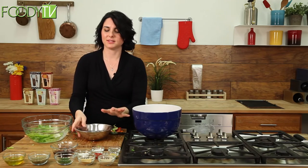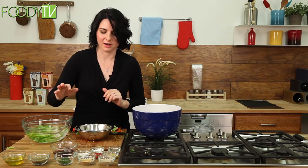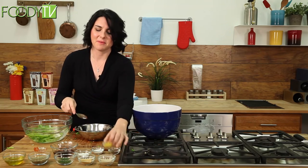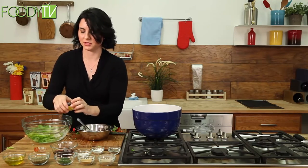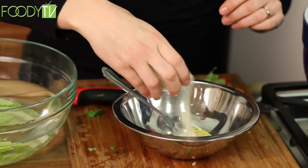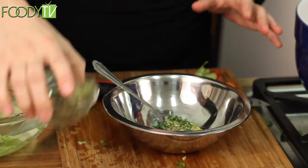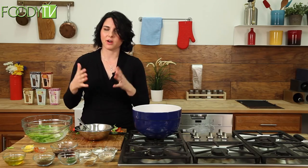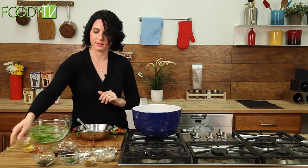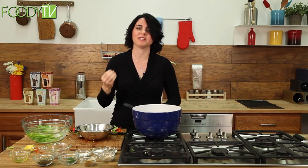Now we're going to make Italian dressing — I learned this from my grandfather, and I make it for all of my catering jobs. We start with ketchup — that sounds a little funny, but it's sweet and has a little tang. Then mustard — this comes up in a lot of French vinaigrettes — about a teaspoon of each. Then salt, pepper, onion, garlic, parsley, and oregano. You'll notice I've gone back to the same handful of spices over and over. A little olive oil — about a quarter cup — and a half a cup of vinegar. I like a vinegary dressing; I really want to taste the bite of the vinegar.